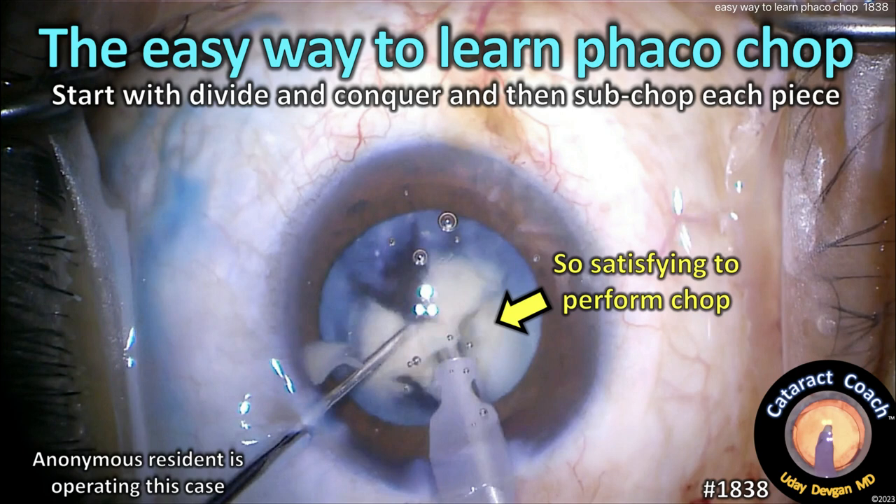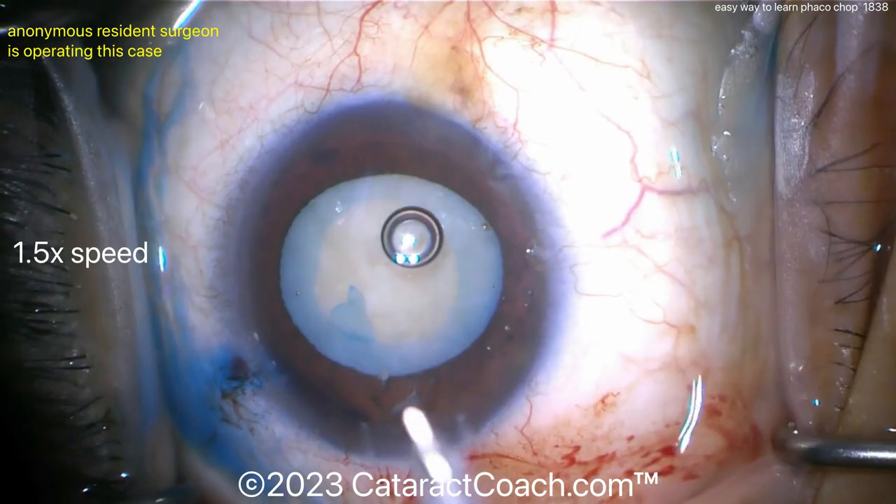CataractCoach.com — the easy way to learn phaco chop is to start with divide and conquer and then just sub-chop each little piece.